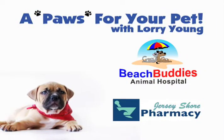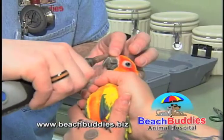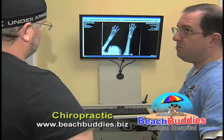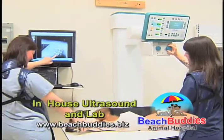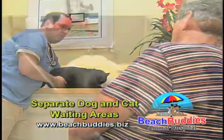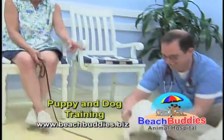Brought to you by Beach Buddies Animal Hospital and Jersey Shore Pharmacy. Dr. Matt and his staff are natural-born animal lovers committed to providing the most advanced veterinary diagnostics and treatment in a caring and compassionate environment. Our full-service animal hospital provides digital x-ray, ultrasound, and laboratory analysis. Other services include cat and dog grooming and obedience training for your new puppy or dog. Only the best at Beach Buddies Animal Hospital.